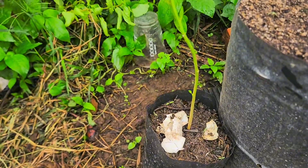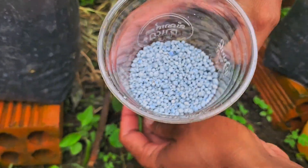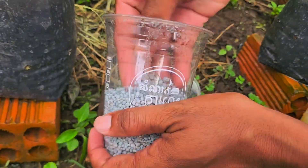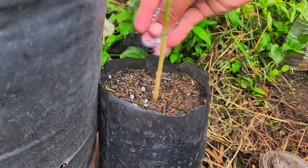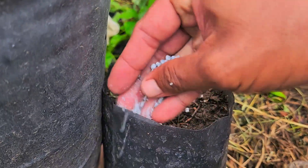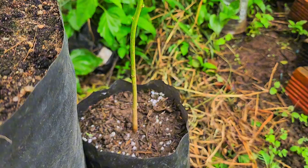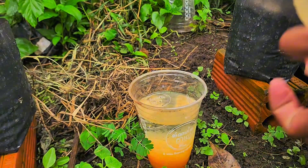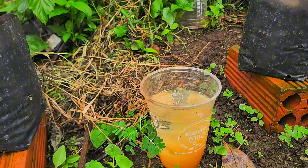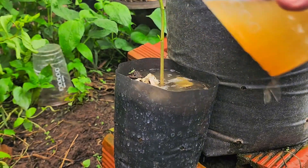Over the next several weeks, I observed both plants closely. At first, they both looked healthy — green leaves and steady growth. But by the third week, I began to notice a difference. The 16-16-16 plant started developing thicker stems, more leaves, and more flower buds, while the fermented egg plant remained smaller and had fewer blooms. By the fifth week, the difference was clear: the plant with 16-16-16 had set many more fruits, while the fermented egg one had only a few small peppers forming.